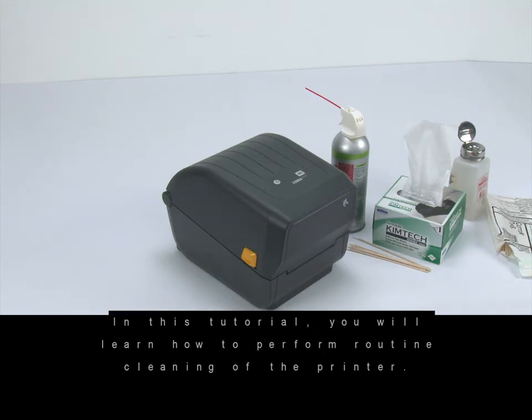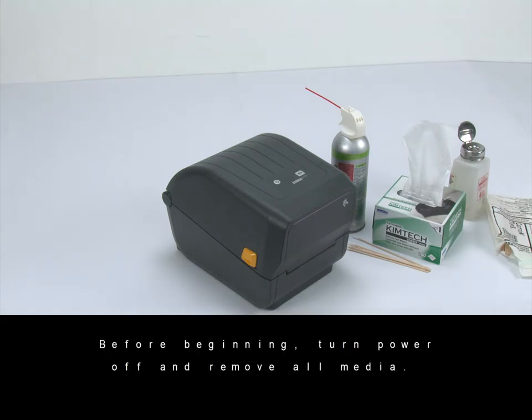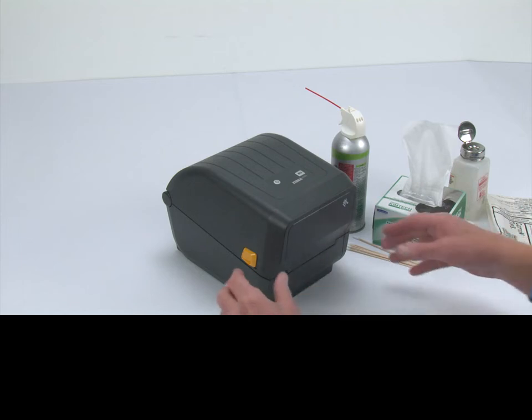In this tutorial, you will learn how to perform routine cleaning of the printer. Before beginning, turn power off and remove all media. Open the printer.